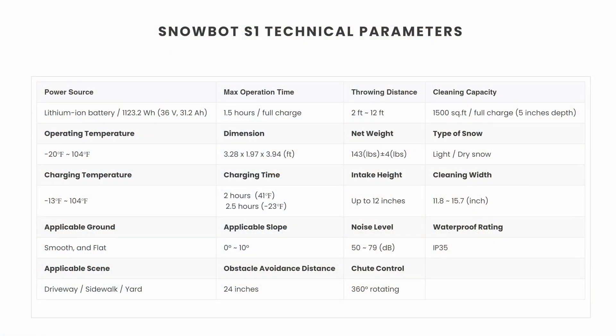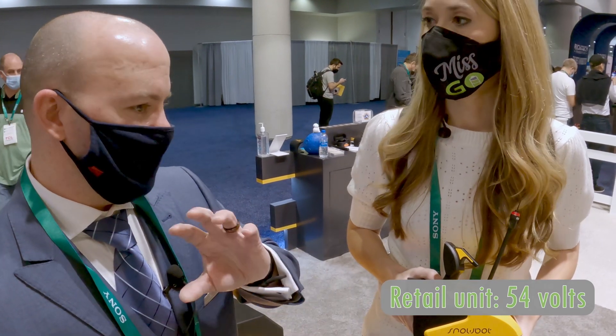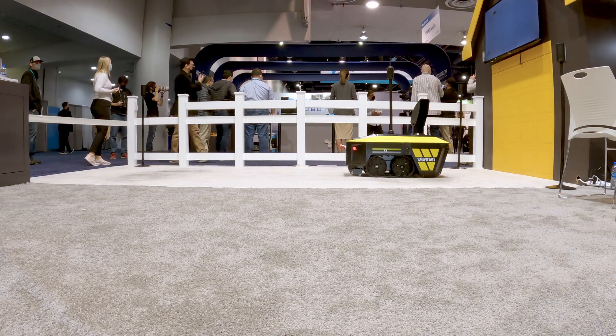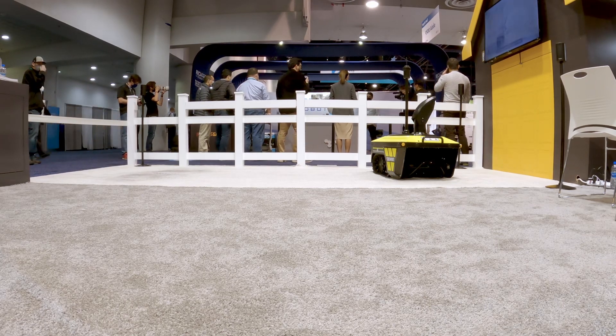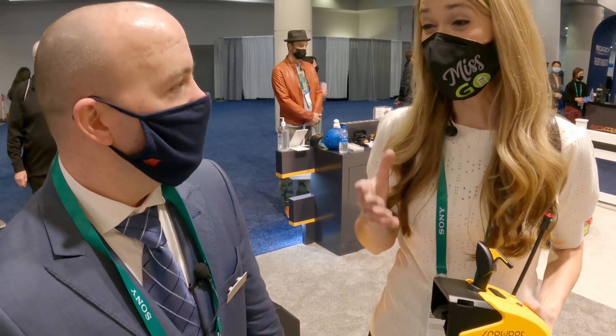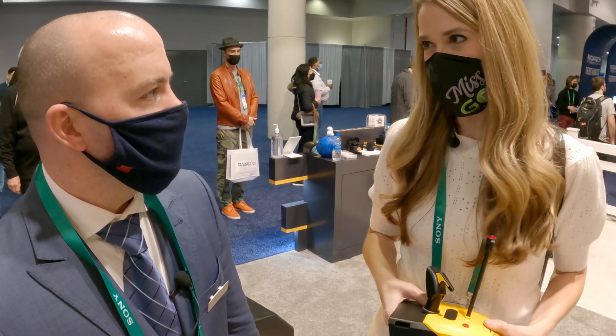So speaking of battery life, what is the battery capacity on the Snowbot? Right now it's a 31 amp hour battery. It'll run about an hour and a half with eight inches of powder, and about an hour with heavy wet snow. The beta unit is 36 volts; we're going to 54 volts in the final version, because that really is as powerful as gas, if not more powerful. The batteries are actually hot swappable — if you buy the unit by itself, you can buy multiple batteries and just hot swap them. You can take the battery out, charge it, throw a new one in, and let it keep going.